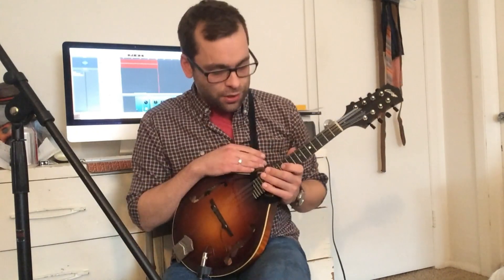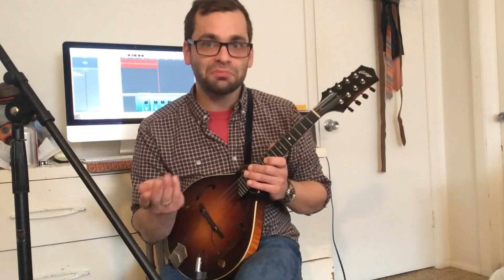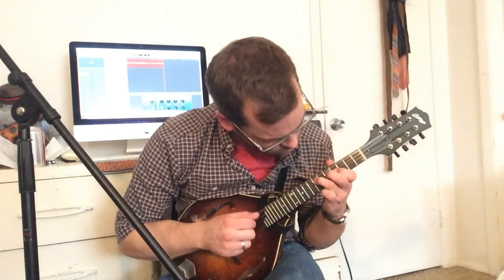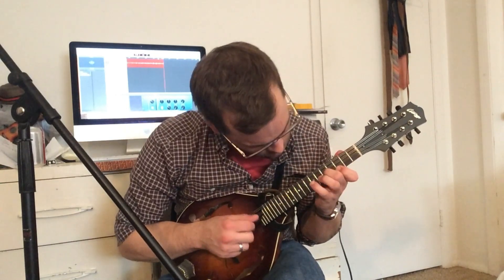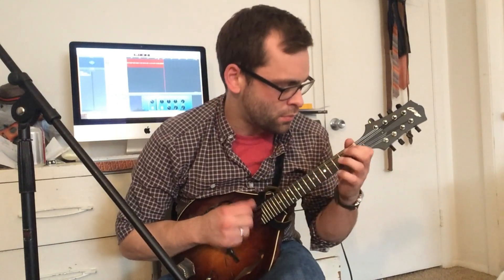If you want to check out those strings or try them, I'll put an Amazon link in the description below. If you go through my page, which I'd greatly appreciate, I do get a small commission. Also, if you want to find the tabs for this tune, you can find them on my Patreon page — I'll put the link to that in the description below as well.